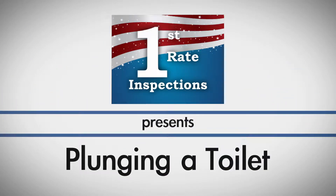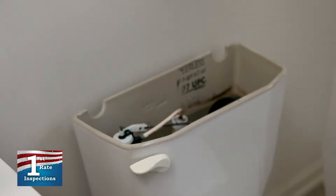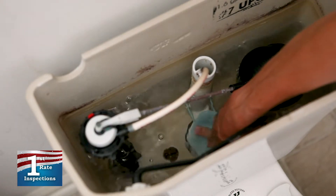Is your toilet clogged? If so, more than likely it just needs to be plunged. If it appears that overflowing is imminent, take the lid off of the tank and push the flapper down. This will stop water from entering the bowl.